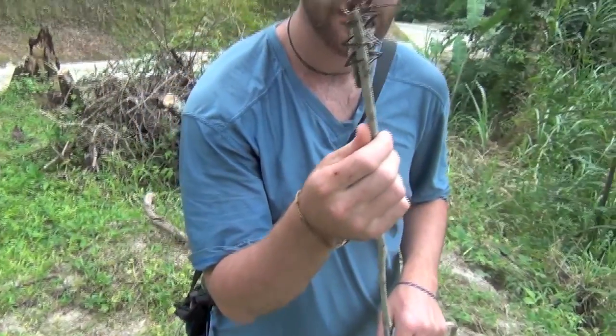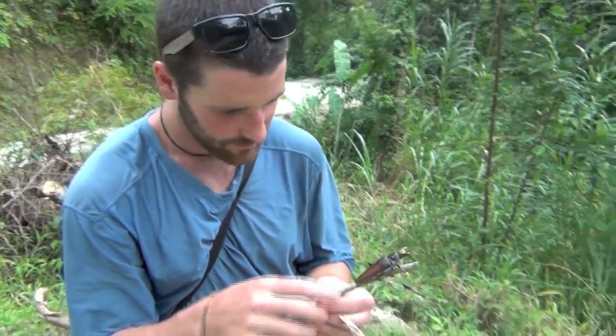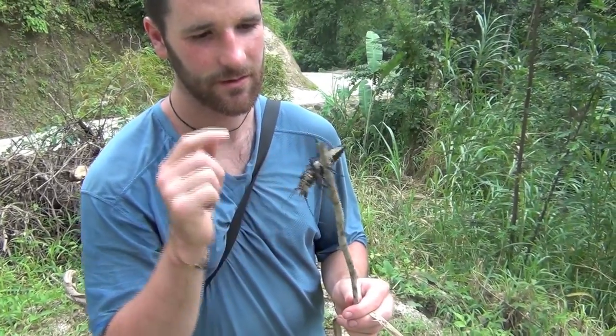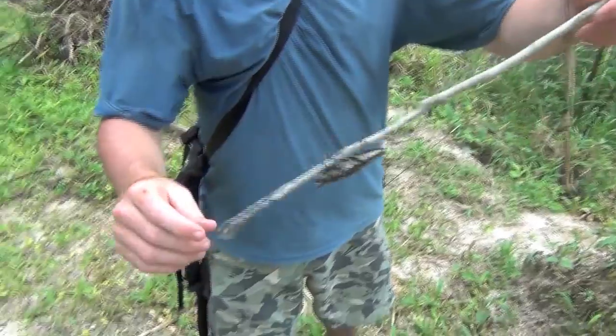Granted, they're very scary looking. He doesn't like being touched. He's very fast.